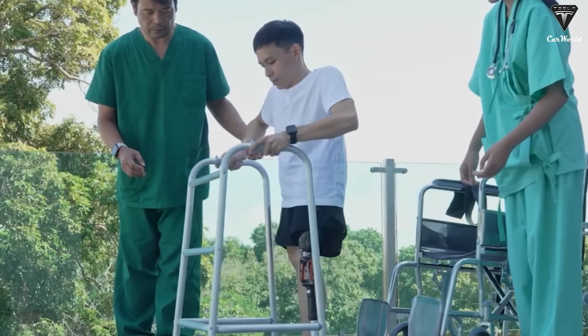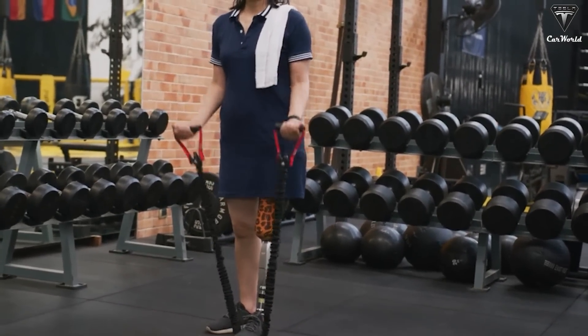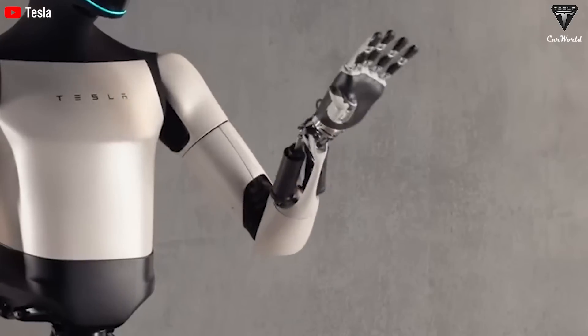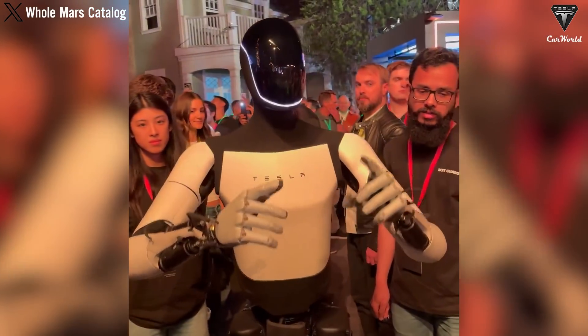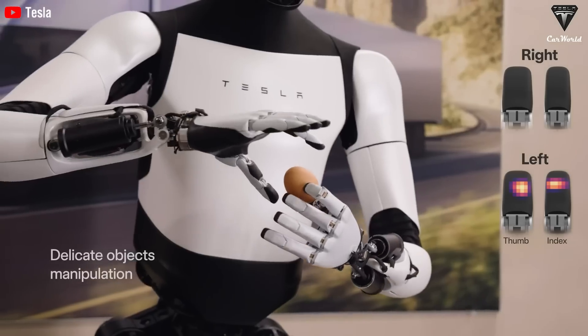For those needing extra help getting back into the swing of things, the technology can be used in rehab facilities with guided exercises and feedback to help regain motor skills and promote recovery — like having a personal trainer for your new arm or leg. In the future, these systems might even come with sensory feedback. Imagine being able to feel touch, pressure, or even temperature through your robotic limb. Optimus' fingertips are equipped with sensors that detect pressure and touch, enabling the user to feel the objects they're handling. For example, picking up a delicate object like an egg without crushing it becomes possible with precise control and feedback.